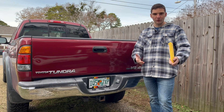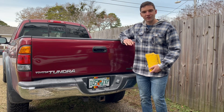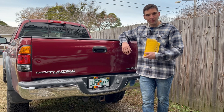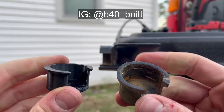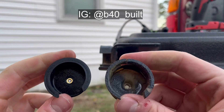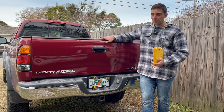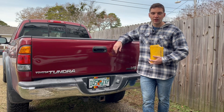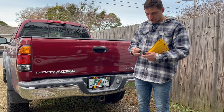I was on the Facebook group — the First Gen Tundra's Facebook group. If you're not a member, I recommend it. Tons of good information. One of the other members, Ryan Miller, makes these really cool 3D printed tailgate bushings that you just replace with the factory ones, and they're supposed to clean up a lot of the slop that happens. They're $35, he sends them out right to your house, and they look really nice.